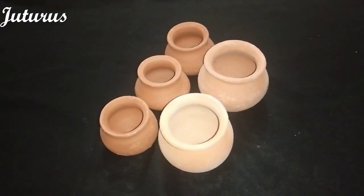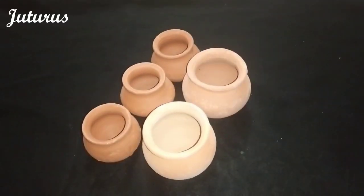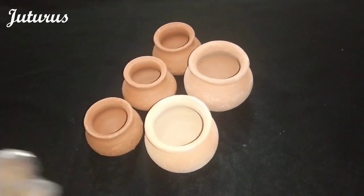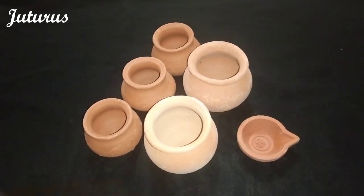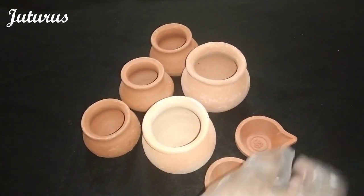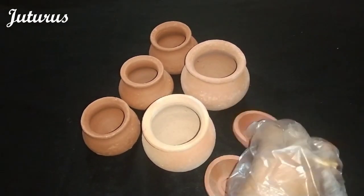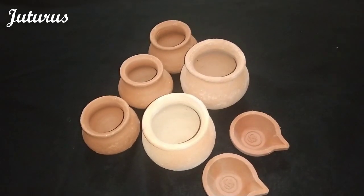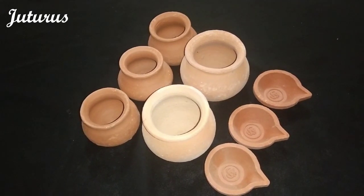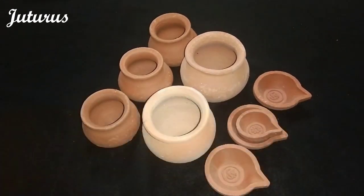Now I have diyas. I have two types of diyas. We call these as premidalu inthilgu. We all know why these are used for. These are modern diyas — they have a nice design. These are hard compared to traditional diyas. I also have the other size — these are smaller ones.